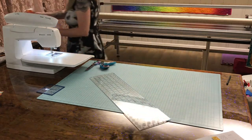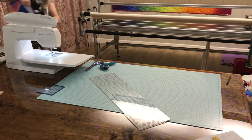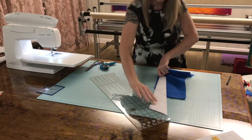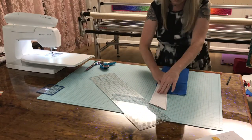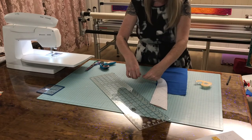Now let's press that seam open. Shocker — it lines up again. I like to use another piece of double-sided tape here just to hold my feather in place.